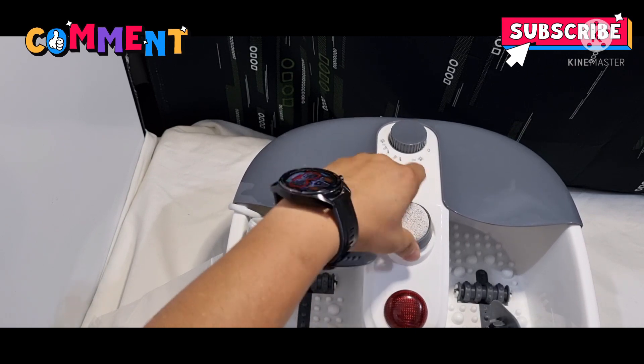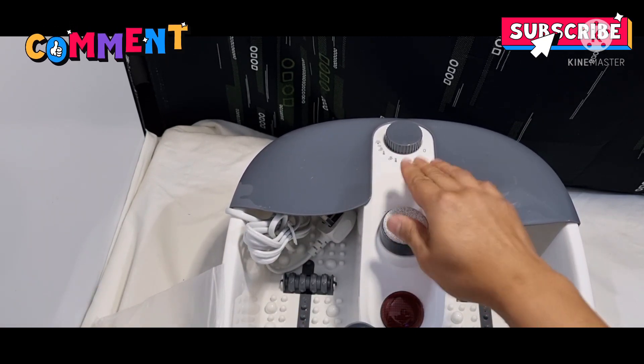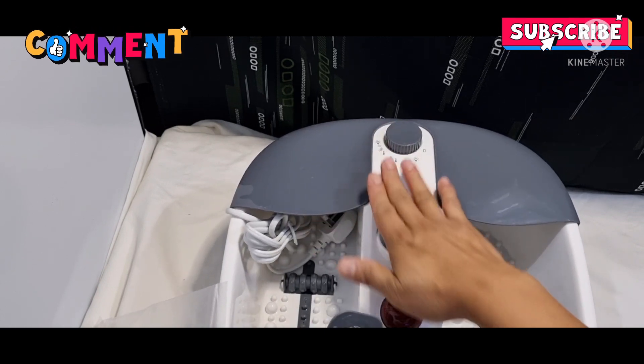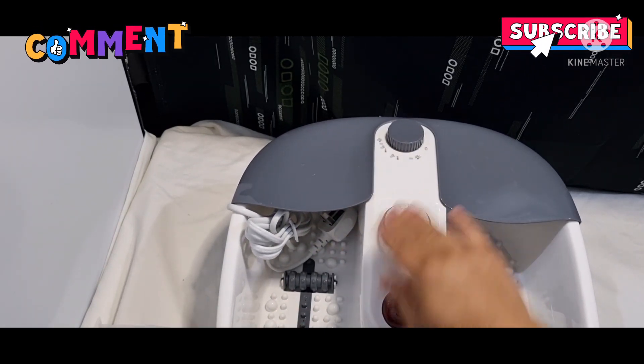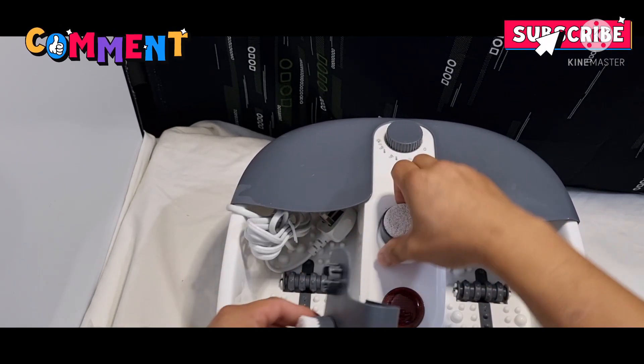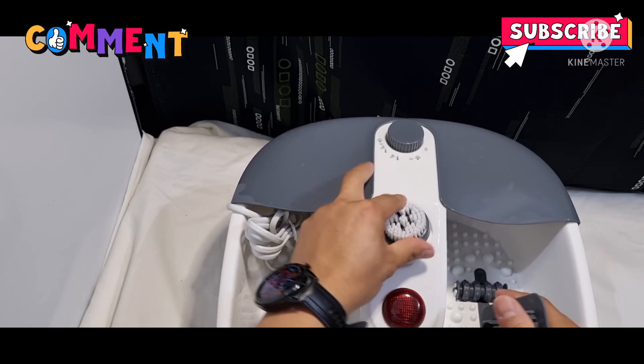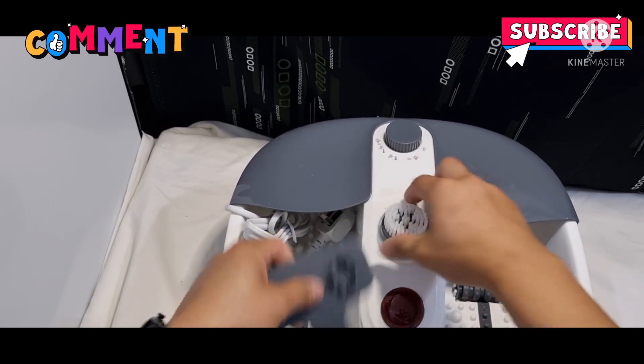We can put it on — I think we can attach it. You can just rub your feet in there, I think. So we'll see — pwede natin. And then the brush as well, so you can just attach it to it.